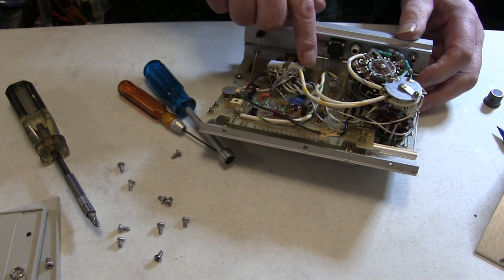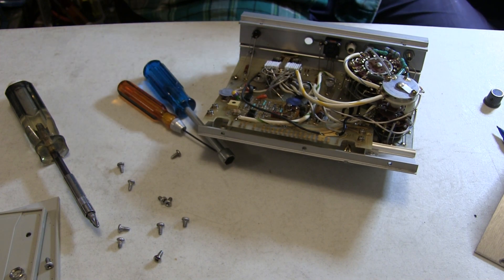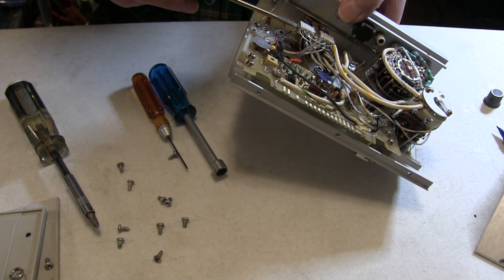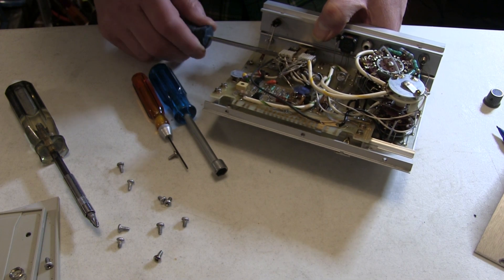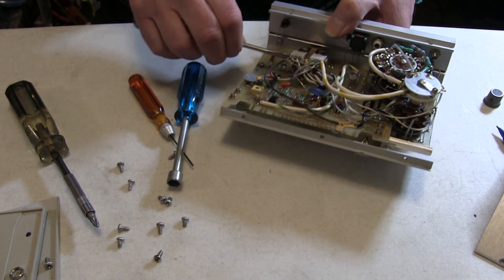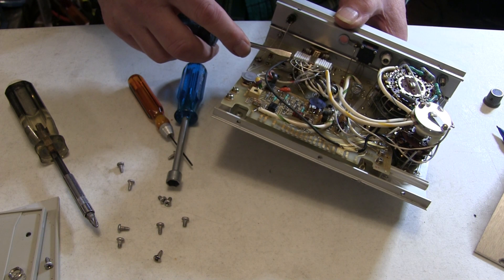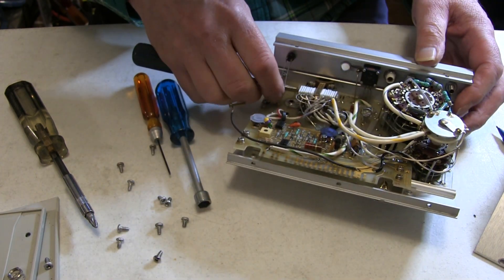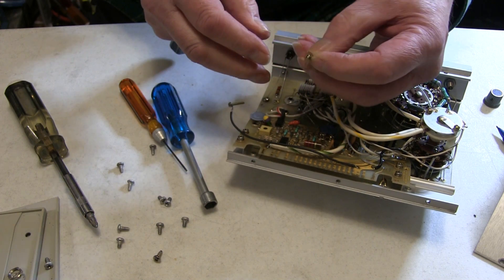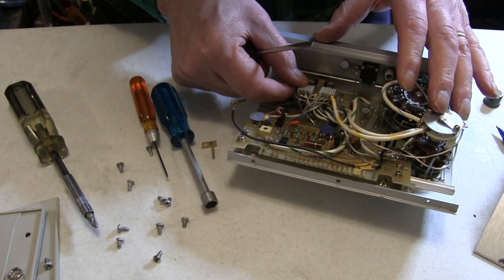Now we can get to both sides of the switch — with a little difficulty, but we can. Take out the screws holding the contact assemblies. Just remember that there is a ground lead on one of the screws. There is also a small plate on the outside that the two screws share. That leaves one set of contacts.